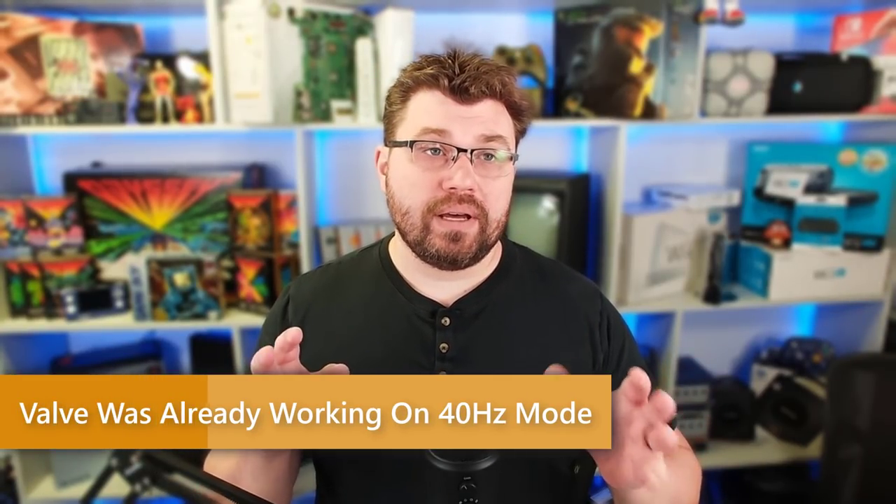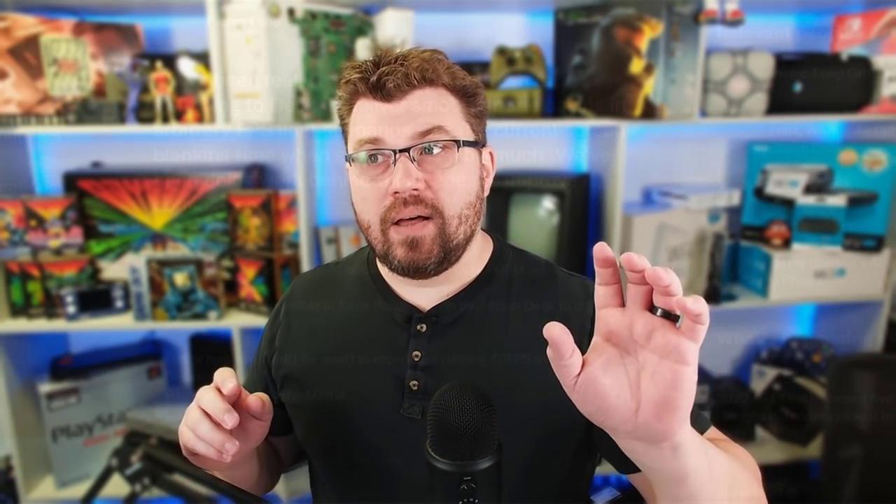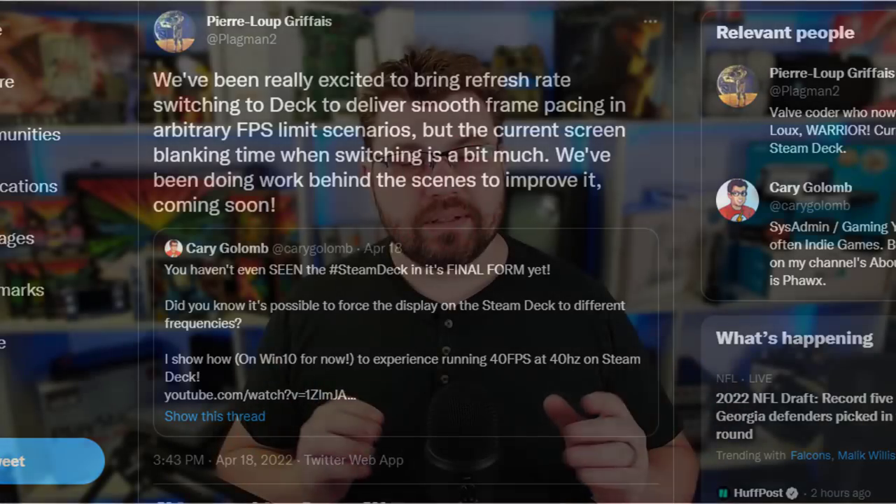The timing of all of this really needs to be addressed. My video that I did on Windows had zero impact on Valve releasing this frequency display thing at all. It was just really weird timing. I had talked to Valve about this a while ago and it was something I had just kind of mentioned to them.